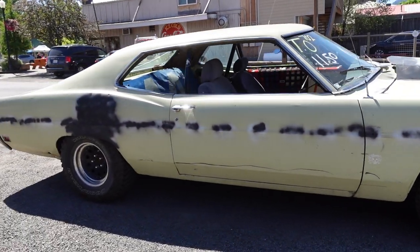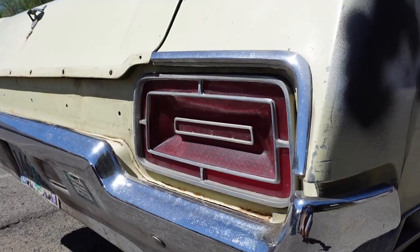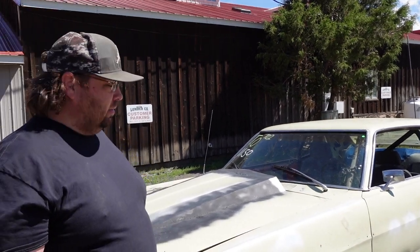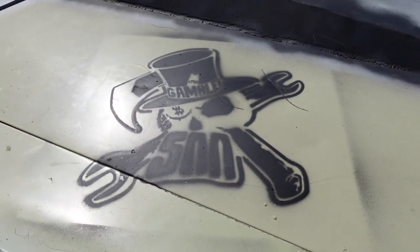It's been super reliable and dependable. Great gas mileage — 22 miles a gallon. I have no idea why it does so well, it just does. We do the Gambler 500 with it.